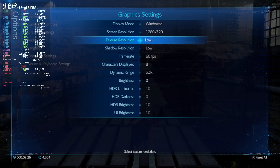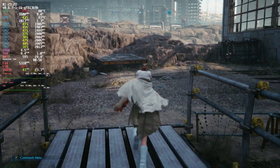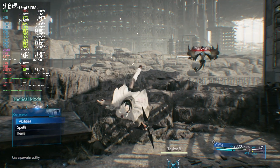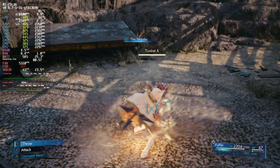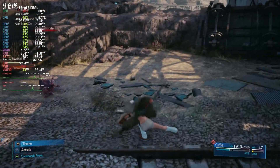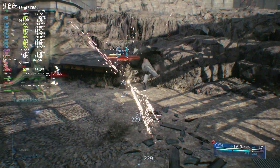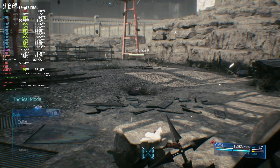Dropping texture resolution to low brought VRAM usage down significantly to the 12–13 GB range and the frame time graph becomes more consistent. Frame rate-wise we're still hovering around 40 FPS but without as many bad stutters. This appears to be one of the most graphically intensive areas in the game; the lowest I've seen is mid-30s, around 35 FPS. This is why if the FF7 Hook mod gets fixed, a follow-up video could explore locking 40 FPS with a slight dynamic resolution drop while still maintaining image sharpness.